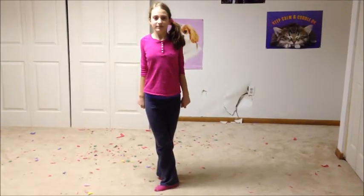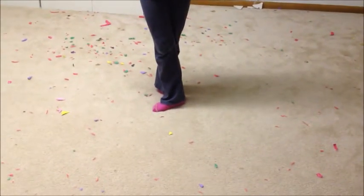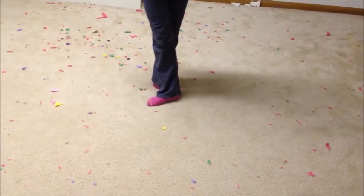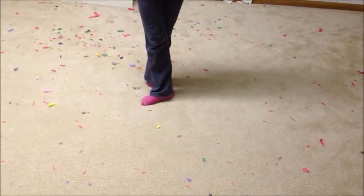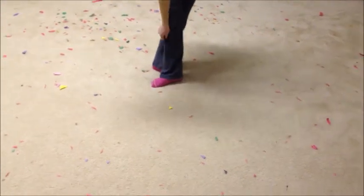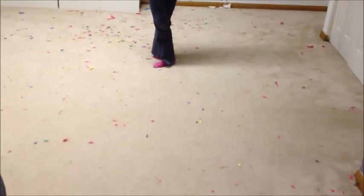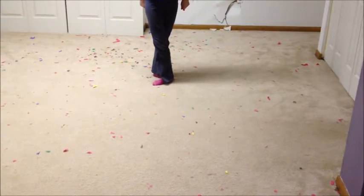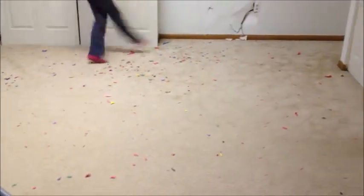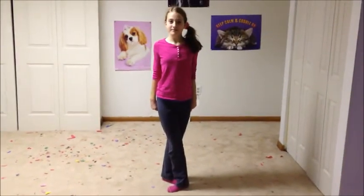So our third skill today will be crossing. As I said before, turnout can also help with crossing, and crossing can help with turnout. So when you cross, you will also want to see this very nice diamond shape in between both of your legs. And now Annie will show us some one-two-three's while she's crossing. So that is our third skill, which is crossing.